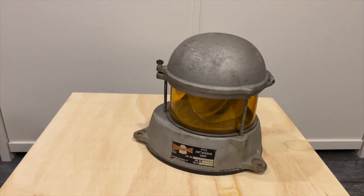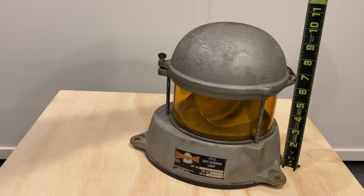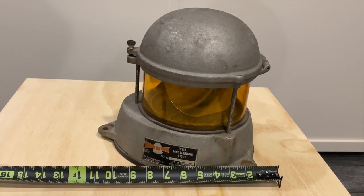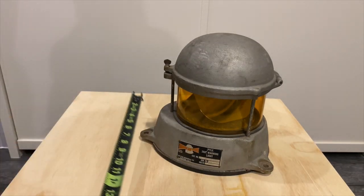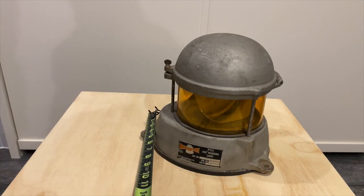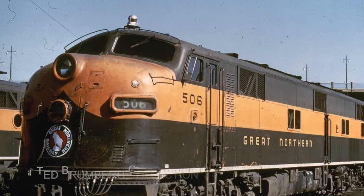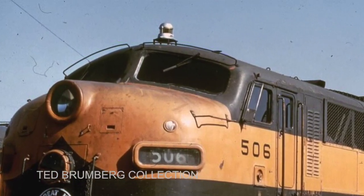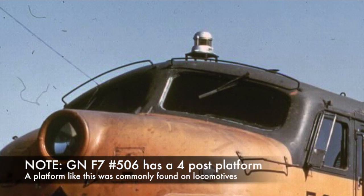Real quick measurements: the height of these sits approximately 10 inches tall, from the very front edge to the back is approximately 11½ inches, and the width sits just right at about 9 inches. Commonly with the NP and Great Northern, they actually mounted these up on posts — these bolts would have been elevated up on posts — which elevates the beacon for a little better visibility.